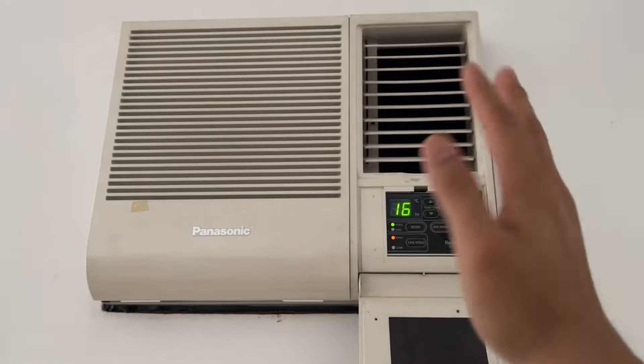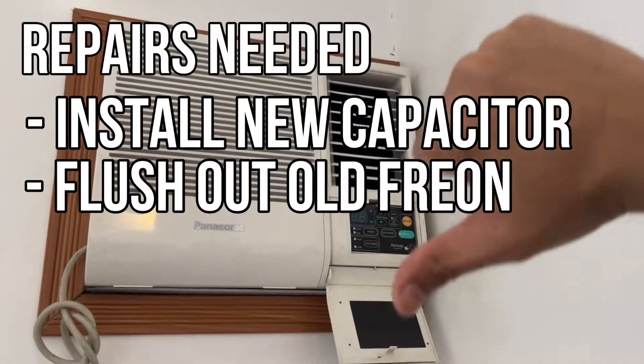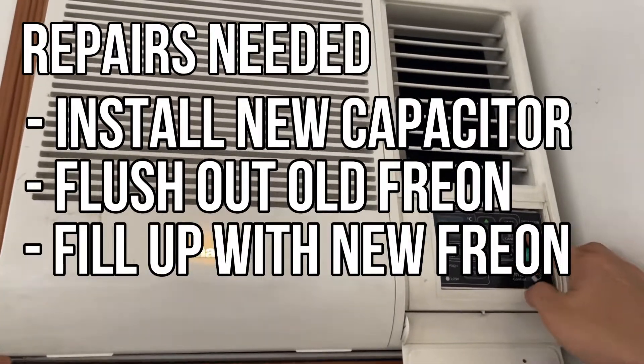The repair guy diagnosed the problem and said that the one that's not turning on needs a new capacitor, and both of the units need to be drained of their old freon because some of the coils have already been blocked. They also need to be recharged with a new supply of R22 freon.